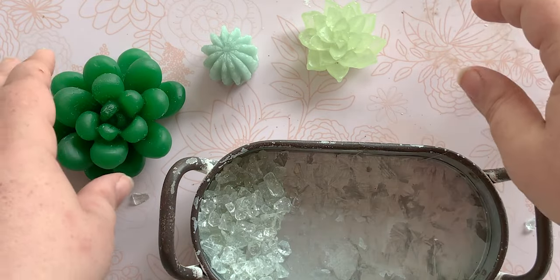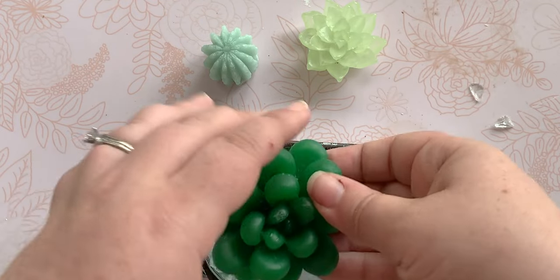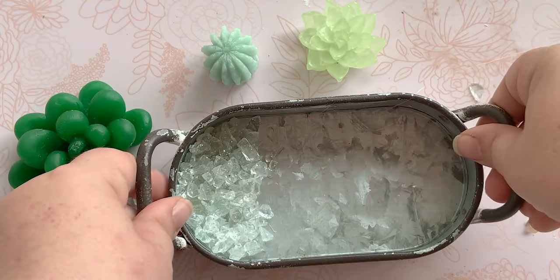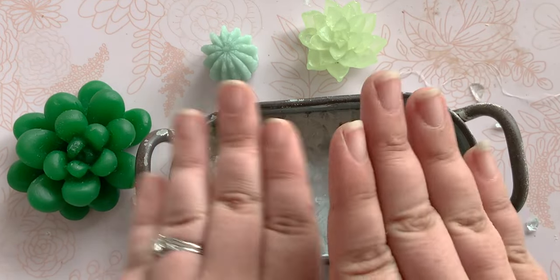I don't think we are going to fill it all the way up — I think just a little bit will be enough, but we'll find out. I'm going to put you all on fast forward while I do the whole base and then we'll decide how many layers we need.